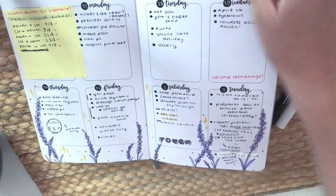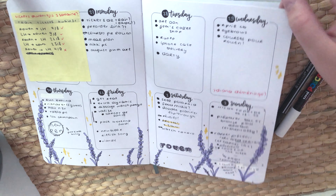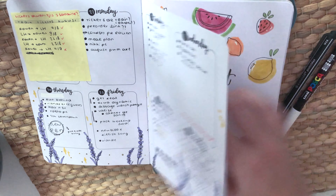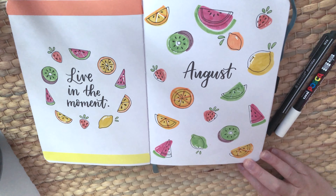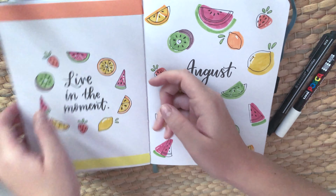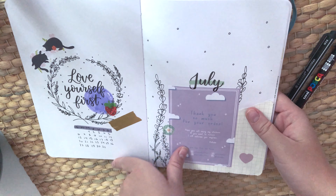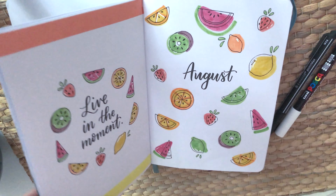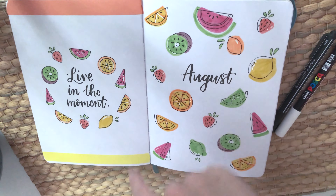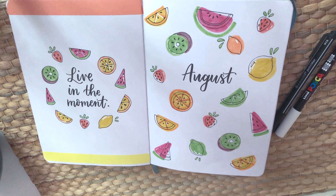July is finished — it's kind of sad because it means my break is over. Moving on to August, there's a quote page. For July I didn't really follow the theme, but for August I followed it more.